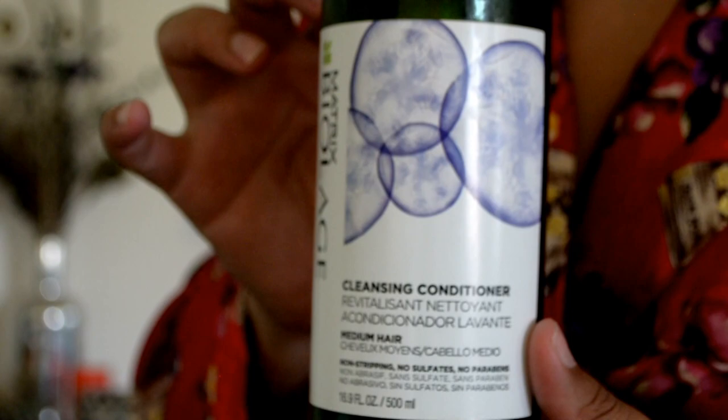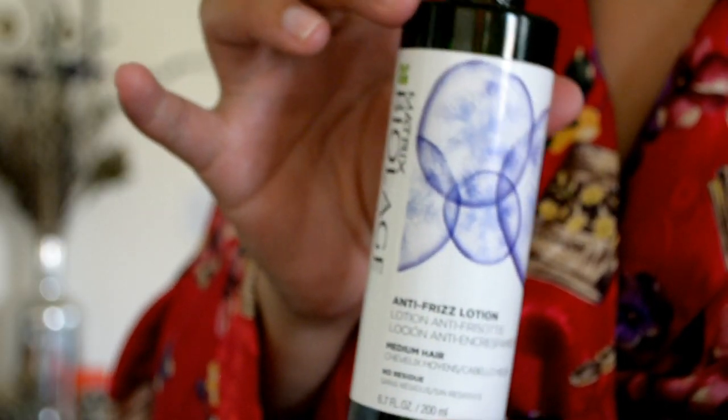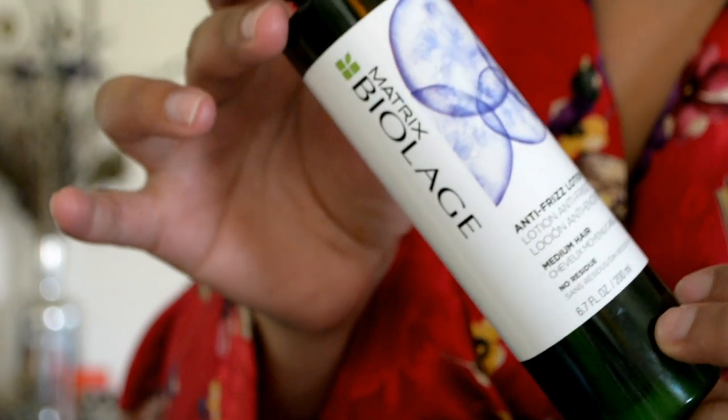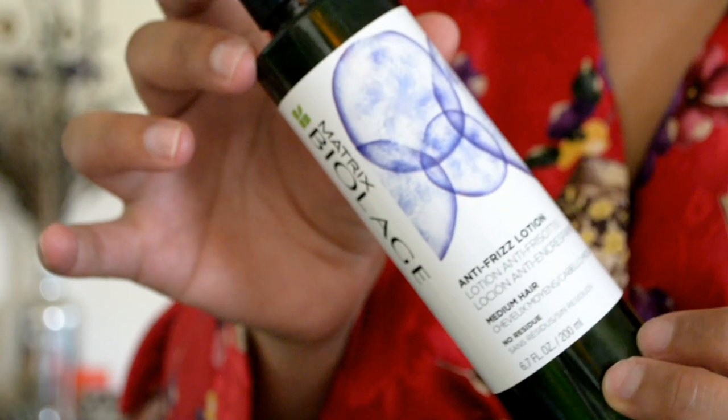For the hair cream, I typically do like to use the Matrix Biolage Anti-Frizz Lotion for medium hair. But today I used something different because I am currently out of this. So let's get started.